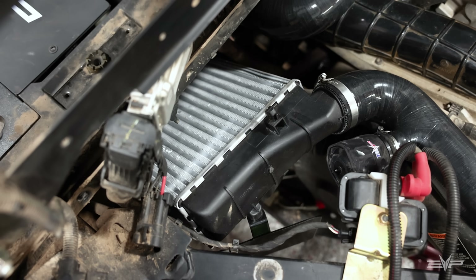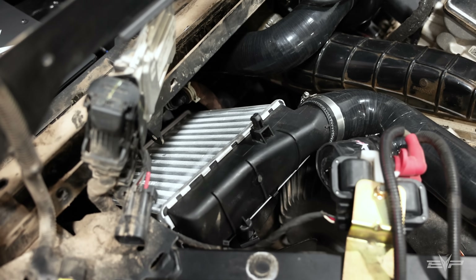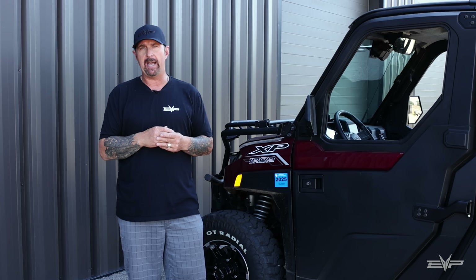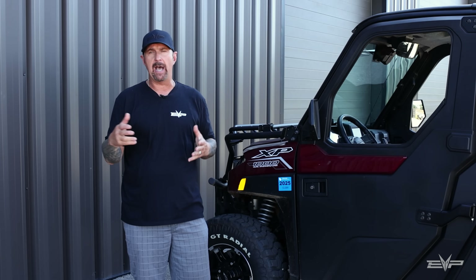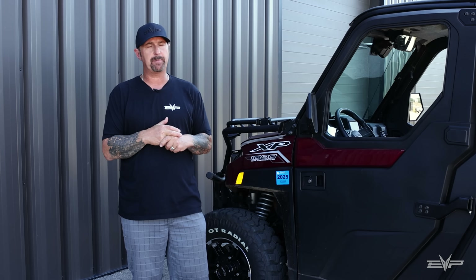It's intercooled, which is super important when you're doing an NA to turbo conversion. A lot of NA vehicles don't have an integrated knock sensor, so if you're trying to feed 250 degree, non-intercooled air into the engine on pump gas, that's a recipe for disaster.